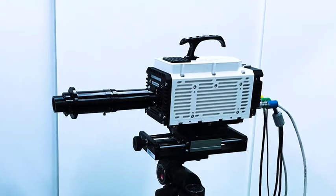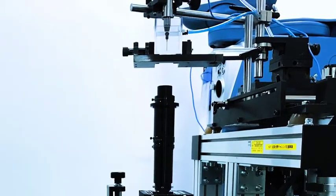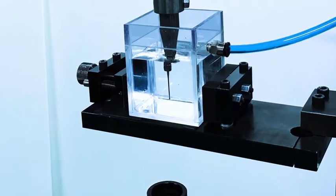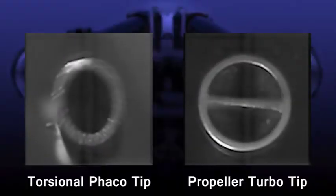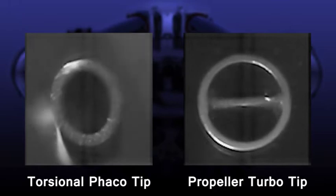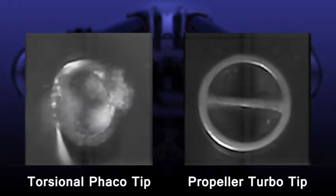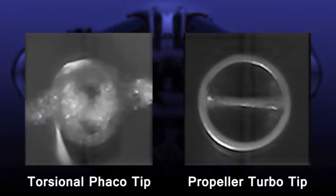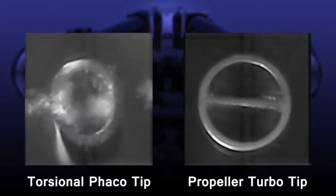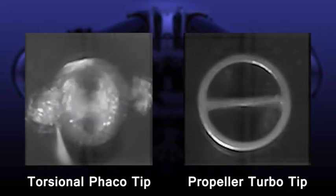We used a high-speed camera to record the cavitation from the torsional PEA tip and the end of the propeller turbo tip, and we verified those images. With a torsional PEA tip, the entire tip moves vigorously, causing cavitation toward the outside of the tip. However, with a propeller turbo tip, cavitation is caused only in the plate part. We therefore feel that it has a minimal effect on the outside of the tip — in other words, on the ocular tissue.